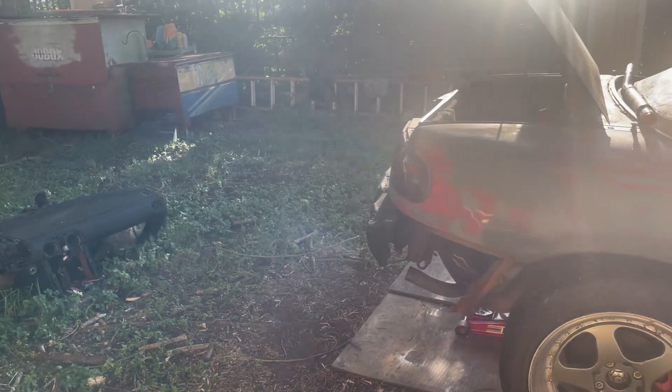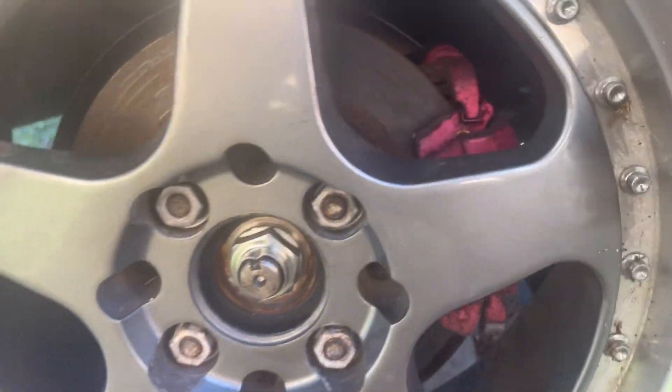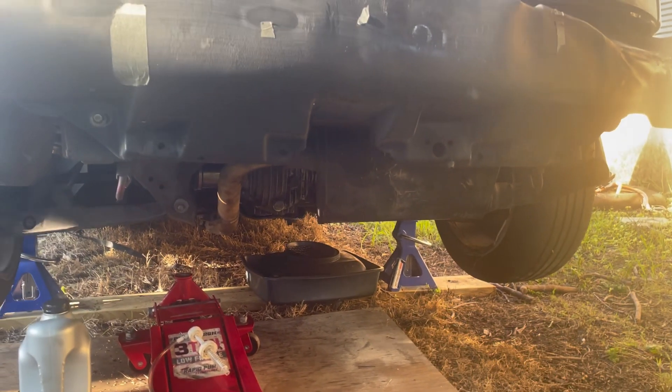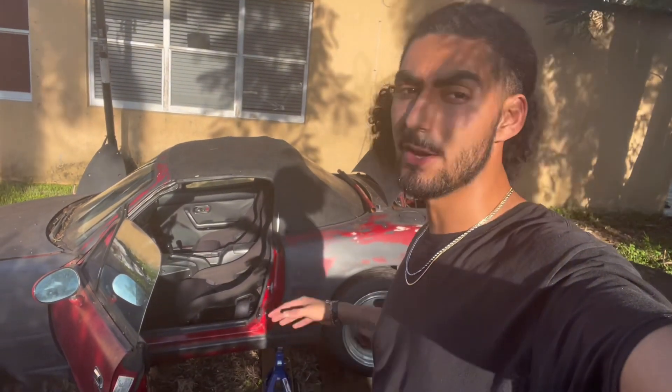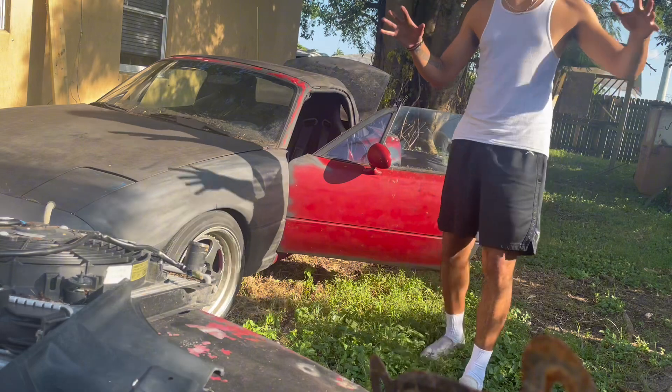The car is smoking like crazy - not sure what's up with that. It's also really stiff for some reason. Since it is an open diff, that's probably why only one wheel is spinning. The smoke seems to be stopping - maybe it's just because we've been sitting for a while. It's just working! I'm so happy. I'll see you tomorrow.